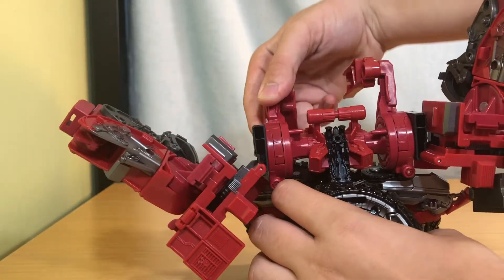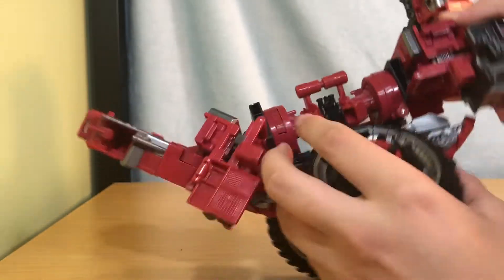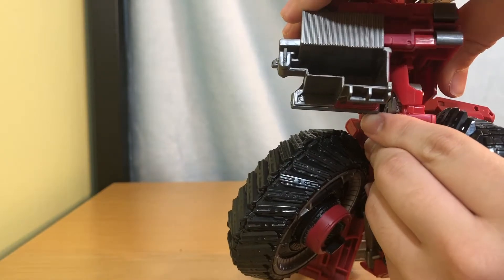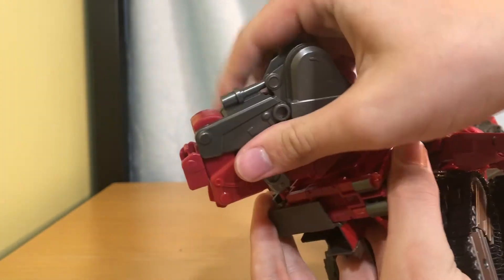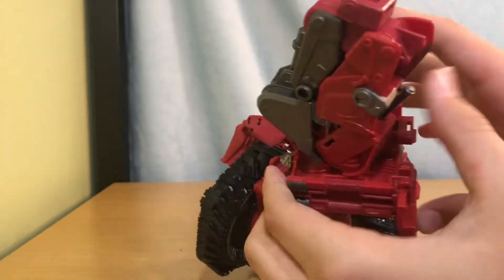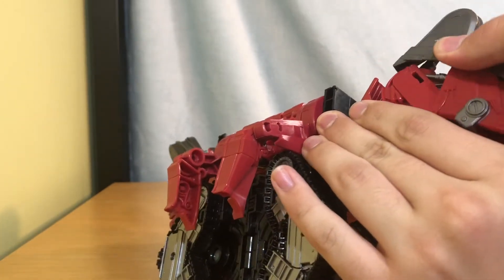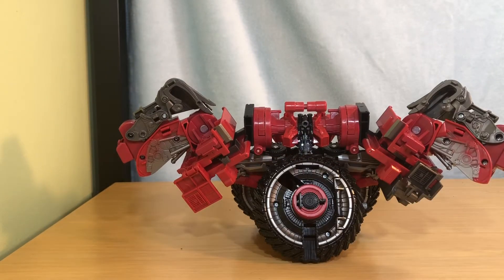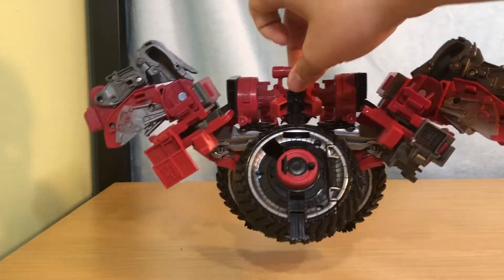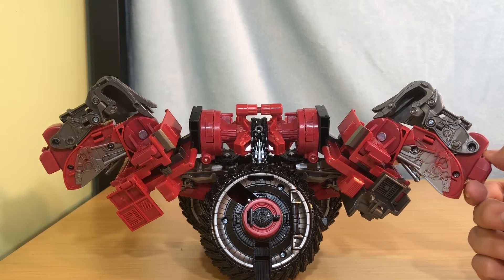Bring this back as far as you can and just set it back there. Go underneath and clip that in, bring this around, bring it down — you can have it forward or backwards. Same thing on the other side: put that over, clip it in, bring it down. And there you go. I'm not going to bring in Mixmaster right now because I'm going to wait until I've reviewed all of them. Here is Scavenger in his Combine Mode — he is very massive, practically taking the whole screen. I'm really excited to complete Devastator.